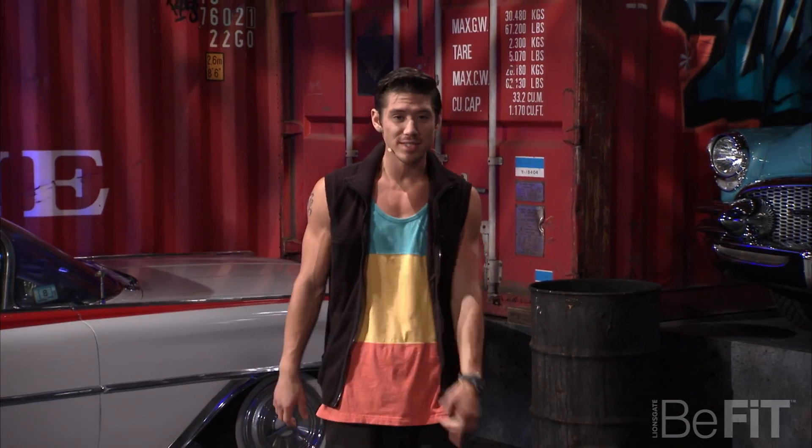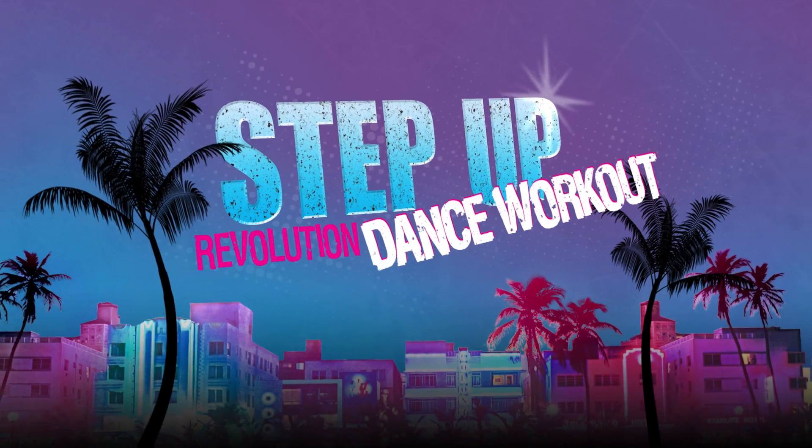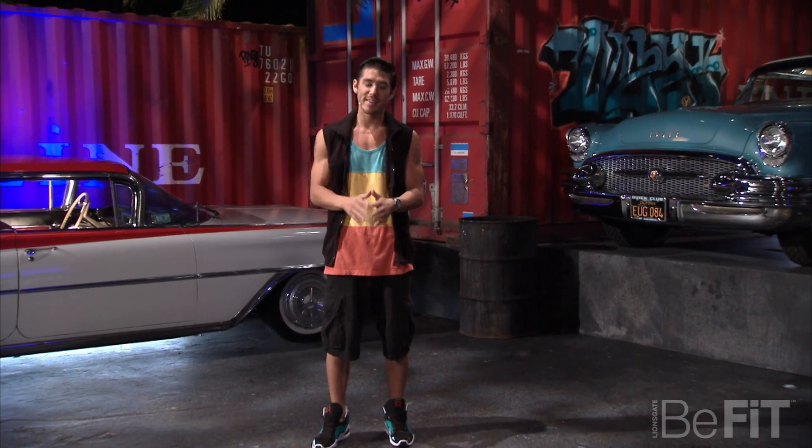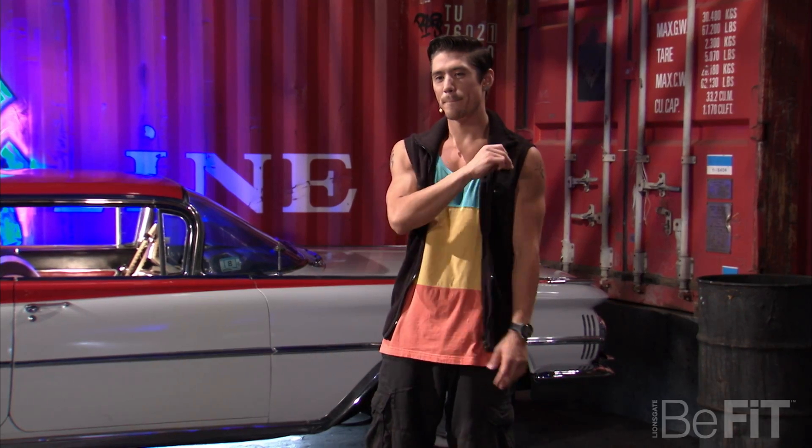Step Up Revolution. Hi, I'm Brian Tanaka. I'm going to teach you guys some really fun moves from the movie Step Up Revolution. I'm going to show you guys first, and then break it down second. Music, please.